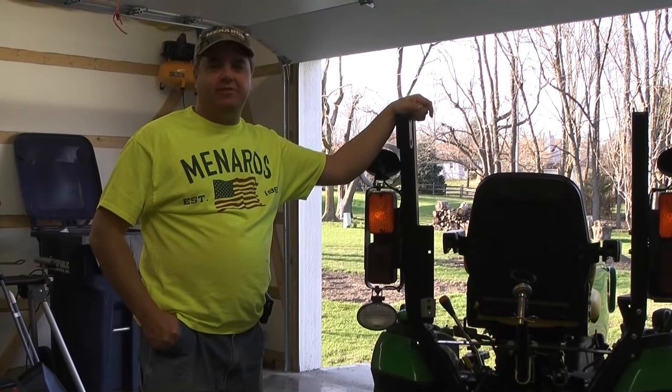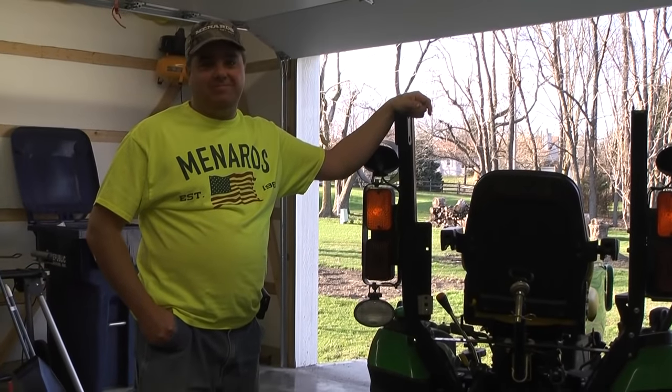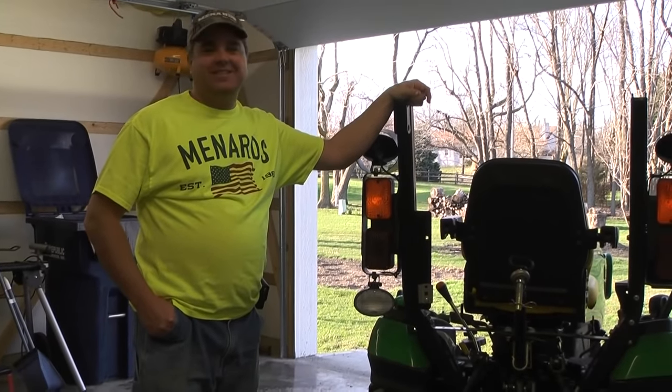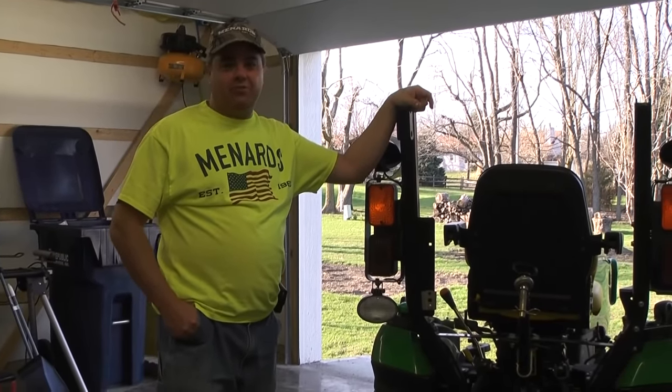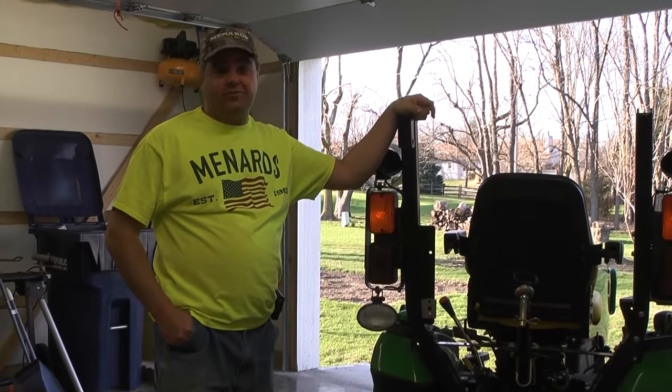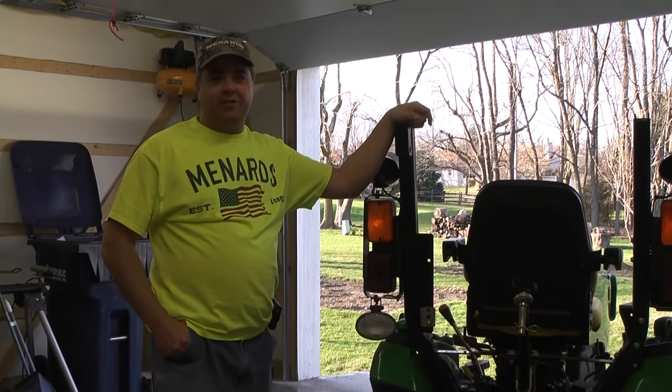The weeds just took over, so the weed killer wasn't working, and I don't really think the feed was working that great either. Maybe it was just feeding the weeds. So we decided to have TruGreen come and do our yard for us. TruGreen did our yard for two years, and they did a great job actually.